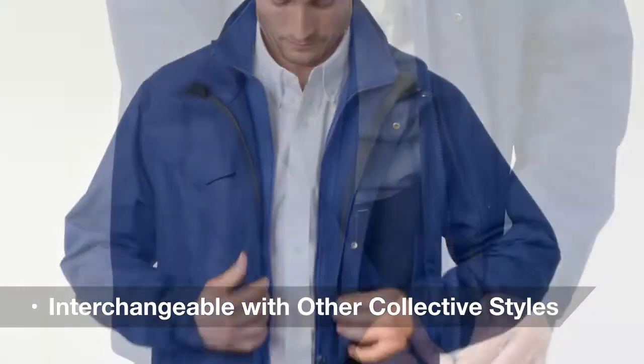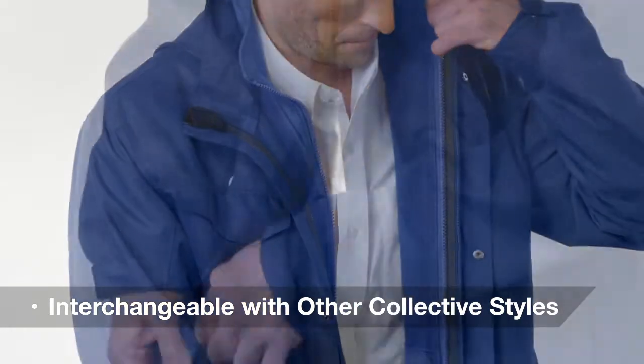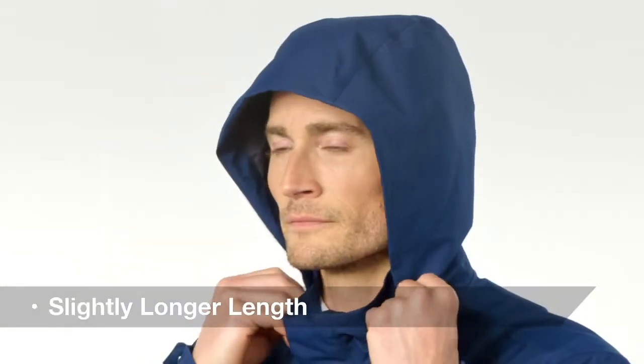For complete adaptability, other collective styles can be zipped and secured into this weatherproof outer layer. It also features a slightly longer length.